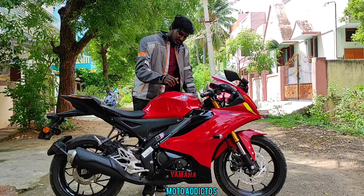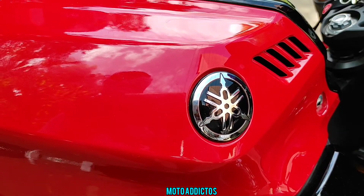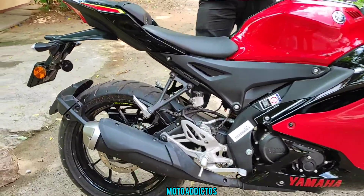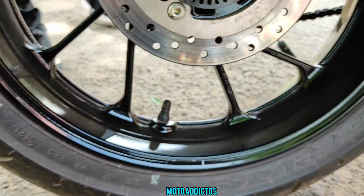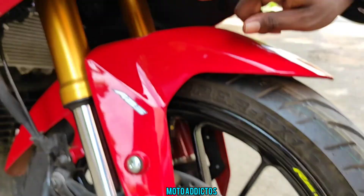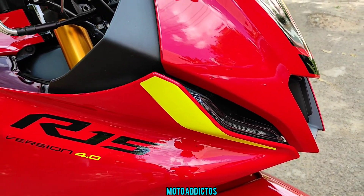Moving on in the video — we have a 3D badge, which is a sticker on the V4. This bike comes in red and black with a striking appearance. The VVA logo has a yellow strip. The wheels have a key design. Looking at the front and rear, the R15 V4 in red has gold-colored front forks — a great detail.